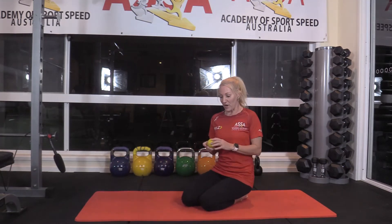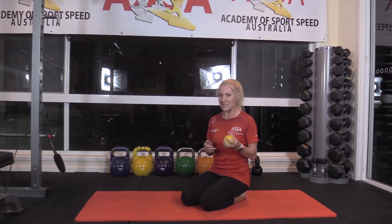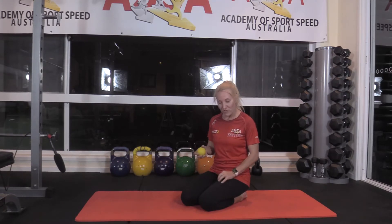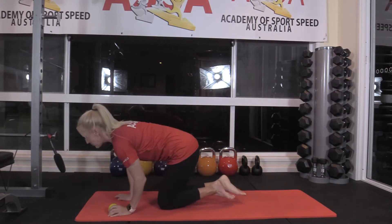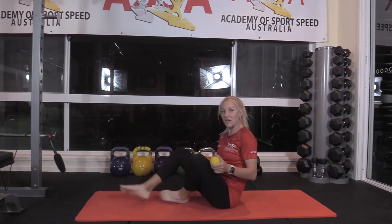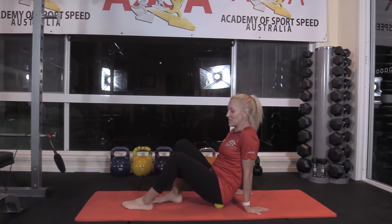We're going to start by using a hard acu ball, hockey ball, or tennis ball — whatever you can find. You can even use a golf ball, which will give you a little bit more acute pressure on the piriformis. We're going to do some pressure waves through the piriformis, that really deep muscle that sits behind the glute max which gets quite tight.